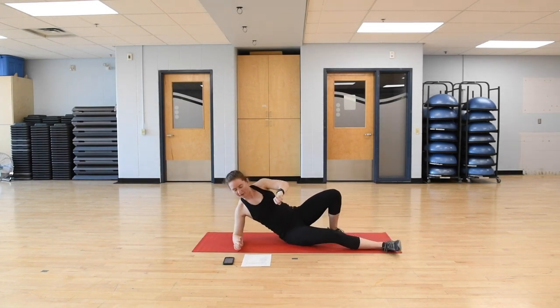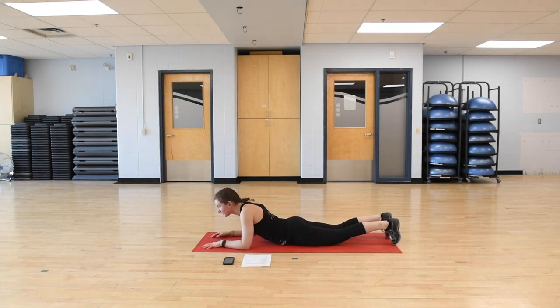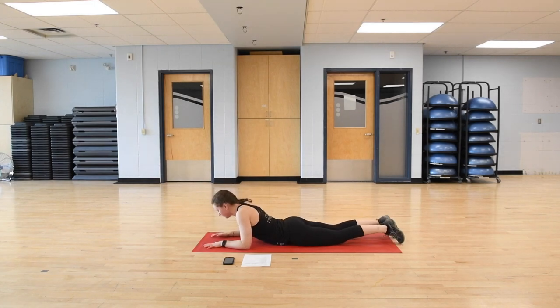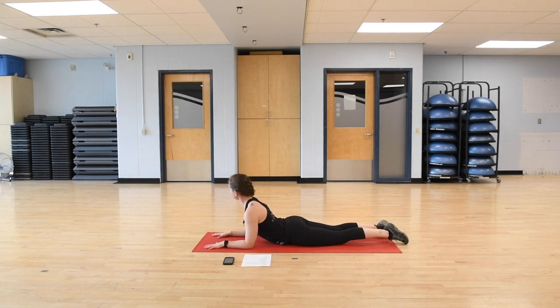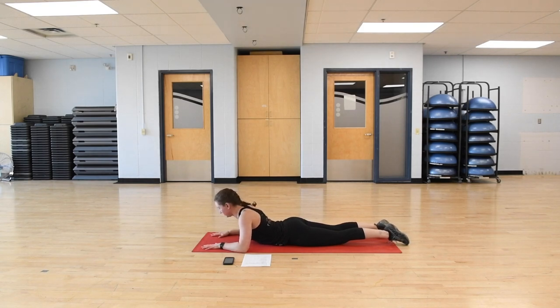Two more stretches, both on the front. Coming into a Sphinx pose next — starting face down, placing hands on the mat with elbows right under the shoulders. From here, just pushing the chest forward and up, keeping those shoulder blades attracted to pull together and down, shoulders away from the ears. A gentle stretch on the lower back. If this is a little too much, spread those elbows out to reduce the back bend a little bit. Just breathing here. One more inhale, exhale to slowly lower yourself back down.